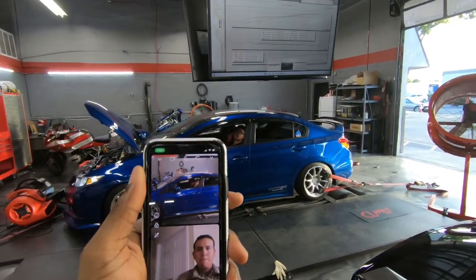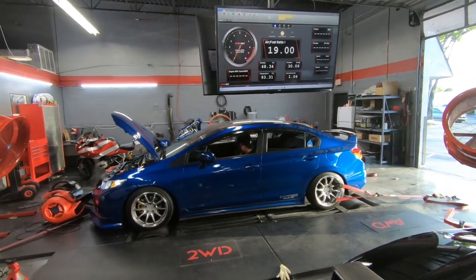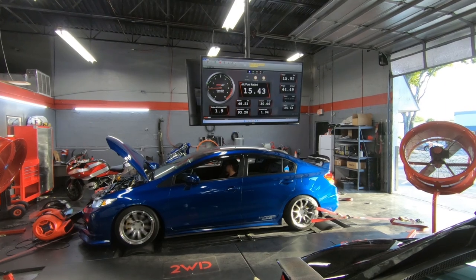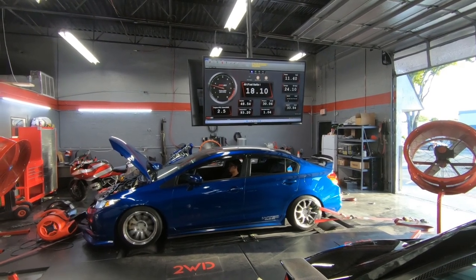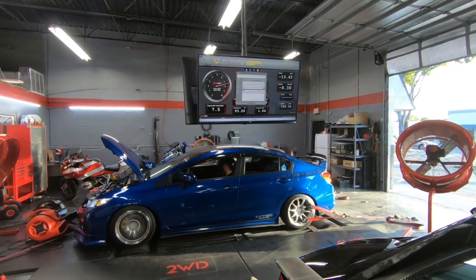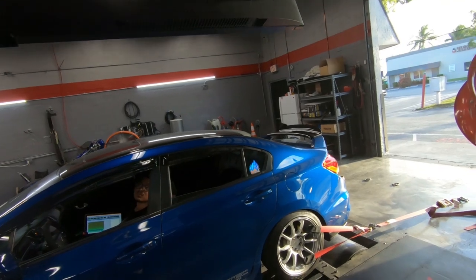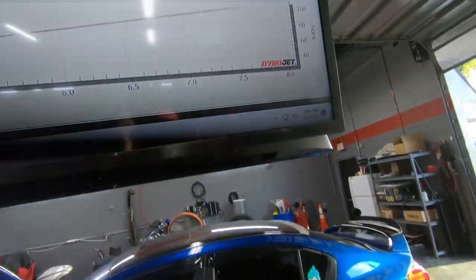All right guys, so we're going to do one more pull and see how much Dusty made. Right now she's on 8.3 pounds of boost. Yeah, happy with the power honestly. Made two extra horsepower — 377 and 381 to the wheels.